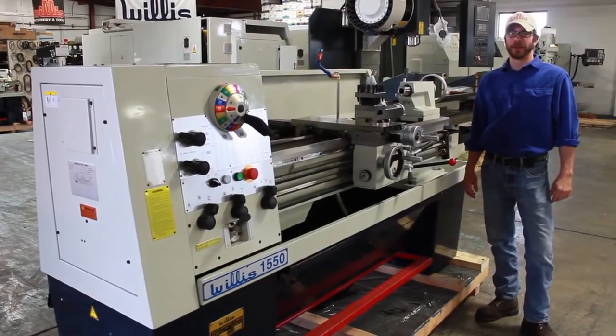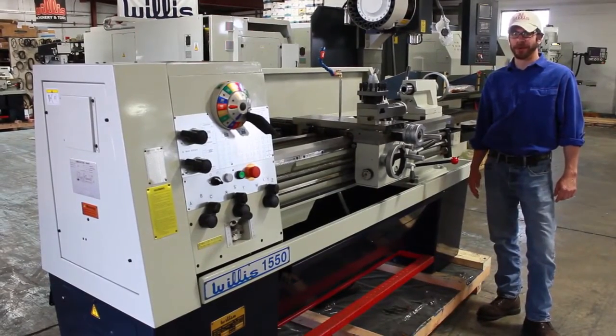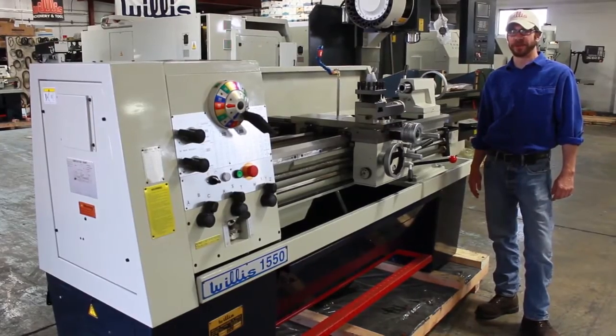Hi there. My name is Michael Minns. I represent Willis Machinery, and I'm here to briefly demonstrate how to operate a Willis 1550 lathe.